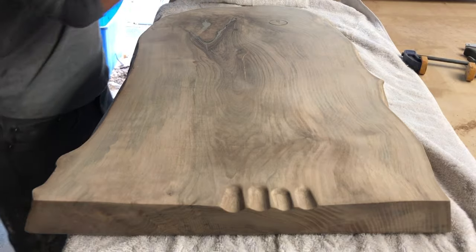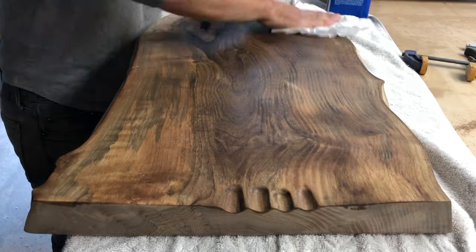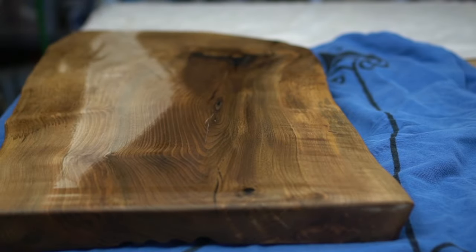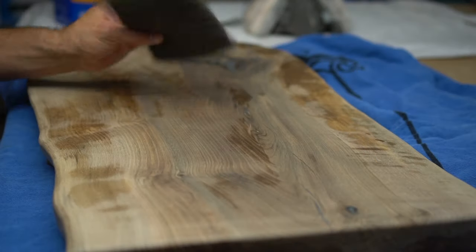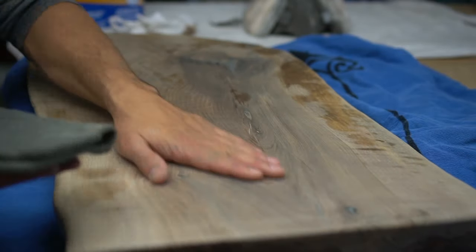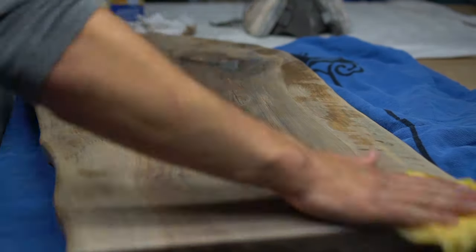Now that sanding is done, it's time for prep. I incorporate some mineral spirits onto the wood to clean off any dirt, debris, and residual sand particles. Having a clean surface before finishing is vital for a nice smooth finish — highly recommended as a general rule. After the board is dry, go over the entire surface with a sanding pad to knock down any loose wood particles that raised up after dampening with mineral spirits. Then take a tack cloth over the entire surface to grab every last particle.